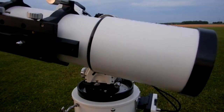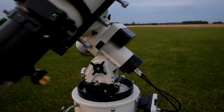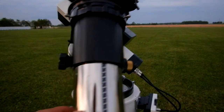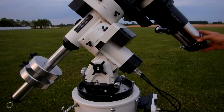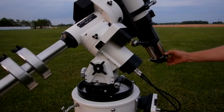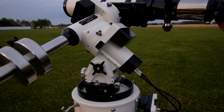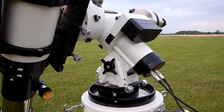You can see that I've got everything balanced, no matter where I put it. This is going to be a go-to speed of 1800 and we're on the west side of the mount, and we're going to go to a Park 3 position.